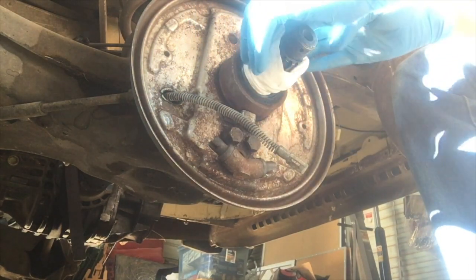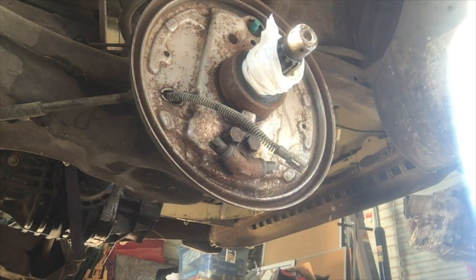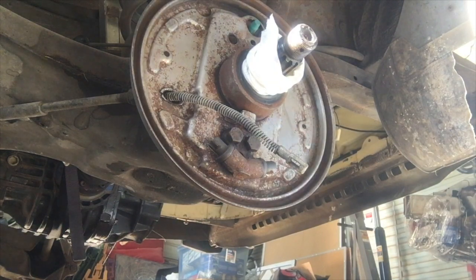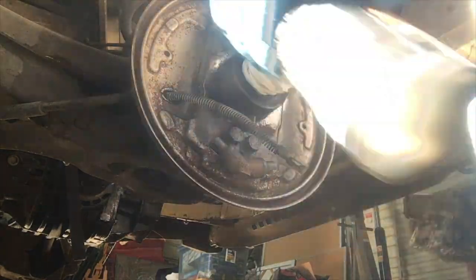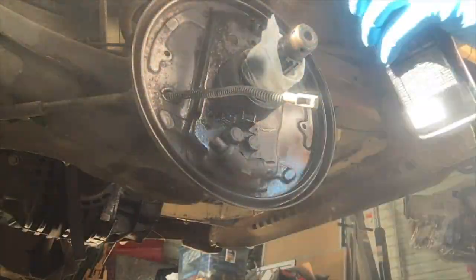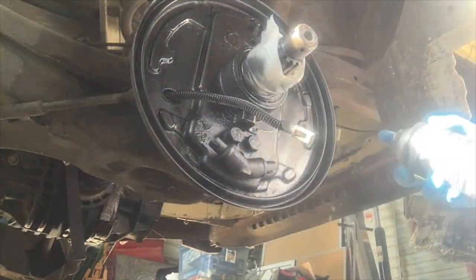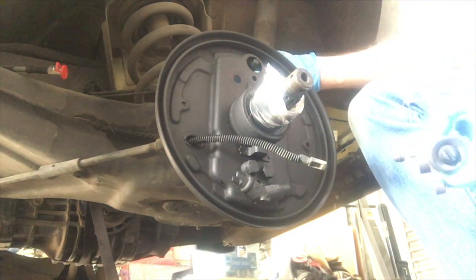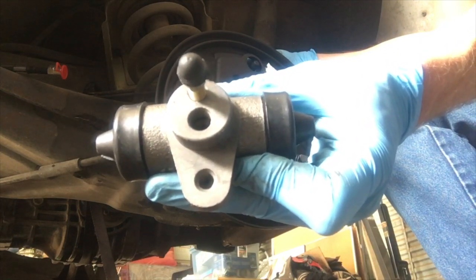Now I'm putting in a paper towel to protect that inner seal and the bearings while we put some high temp paint on to protect this vacuum plate. When you're painting something with lots of crevices and details like this, you have to go from multiple angles to make sure everything gets good and covered. Once you've got a good coat of high temp paint on there, let's put it back together with some new parts.